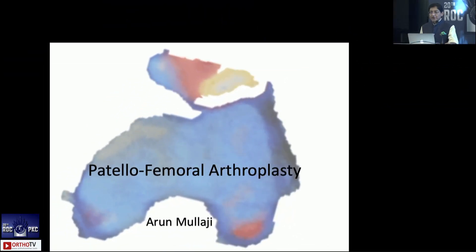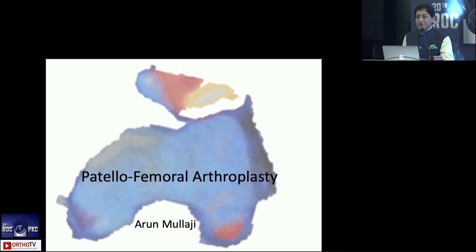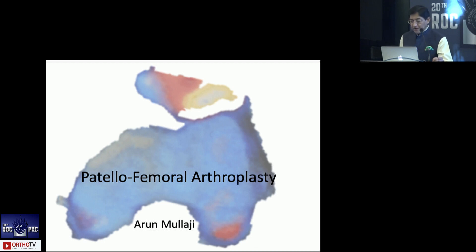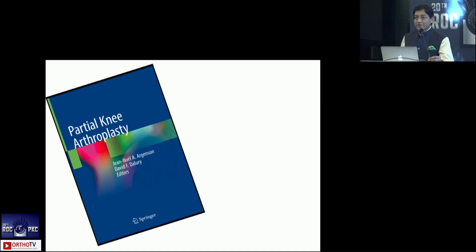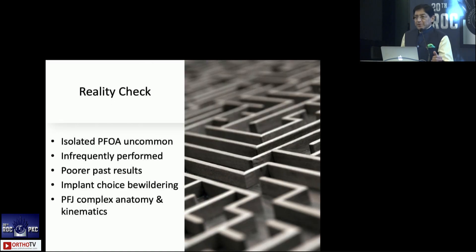That brings us to the last talk. Even less common perhaps than lateral compartment OA is isolated patellofemoral OA. A disclaimer is that I was one of the designers for the Biomet patellofemoral joint, the Vanguard joint. When Oxford and Biomet merged, that design and the instruments were kept aside, so we don't know what's going to happen to our design and efforts. Most of this is from a chapter we were asked to write in a book on partial knees.